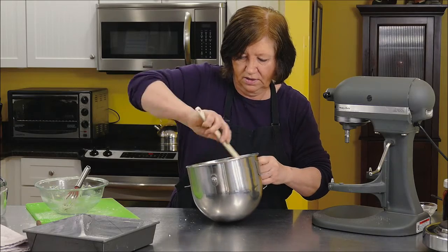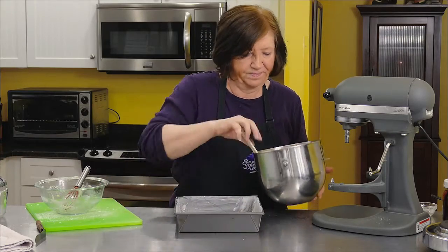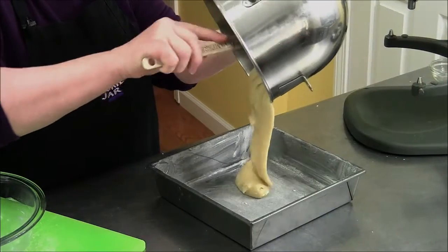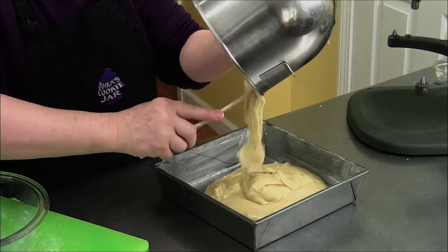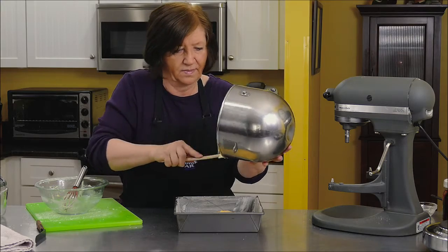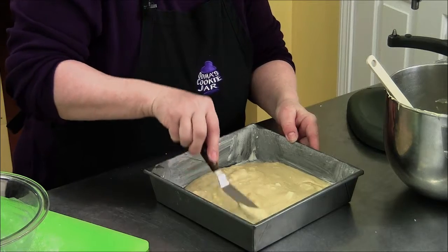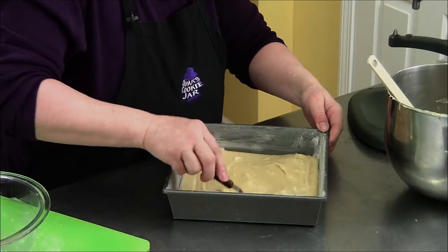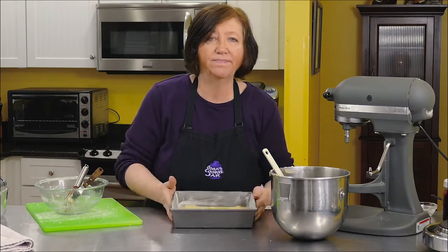Give that a stir and get it into our pan. Brownies are not a difficult thing to make, but there are so many things you can do with them to dress them up and make them spectacular. Push it into the corners, make it nice and even. Into the oven — see you in 35 minutes.